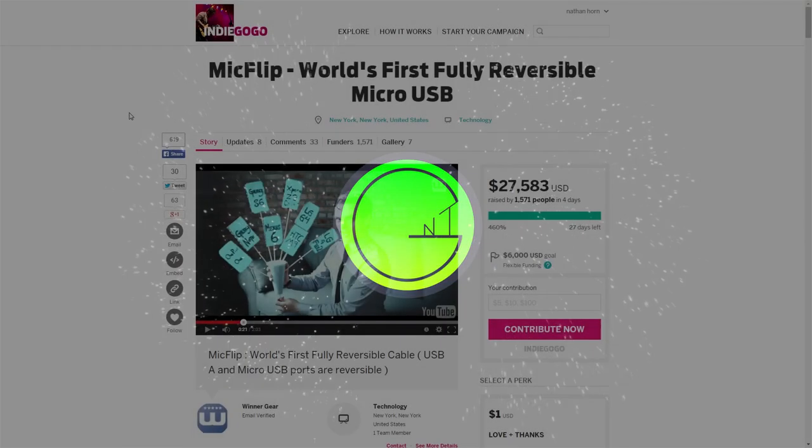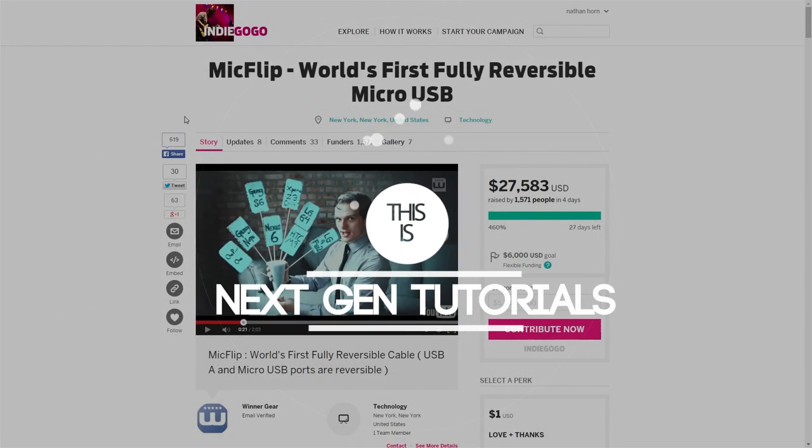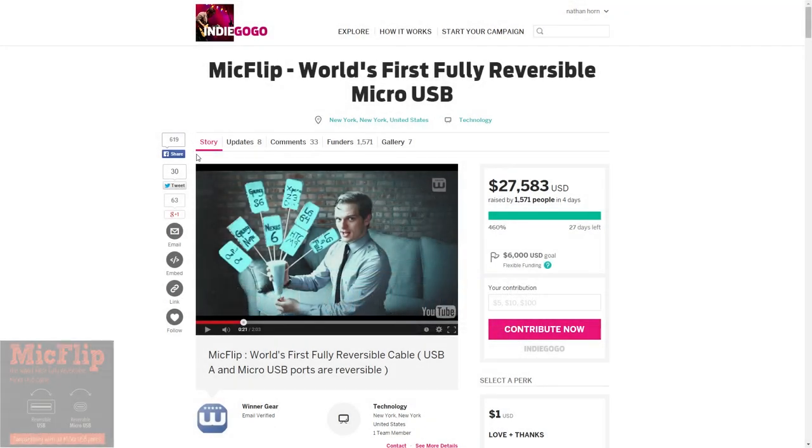What's up guys, I'm Nathan from NextGenTutorials and today I wanted to share something really interesting with you guys. I'm sure many of you have had the struggle of plugging in your USB cable or micro USB cable in the wrong way to your devices. Well, WinnerGear actually came up with the MicFlip, something that solves that annoying little problem.